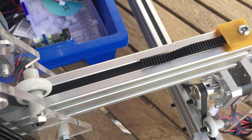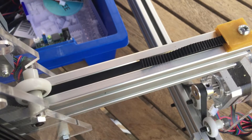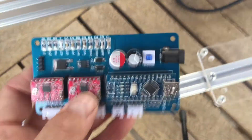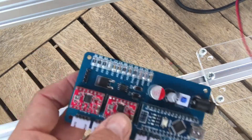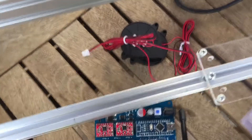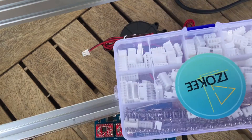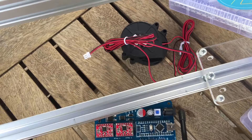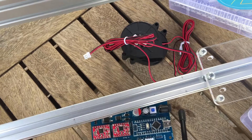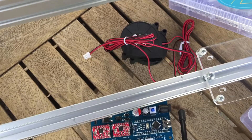The next thing we've got to do is sort out the board and the fan — that'll be another day. There are the boards, the fans, a box of PCBs, and the fittings I can put on the PCB to connect the fans, then connect to the power supply to power the fans. That's in the next video. Ring the bell button and we'll do that next time — cheers, bye.